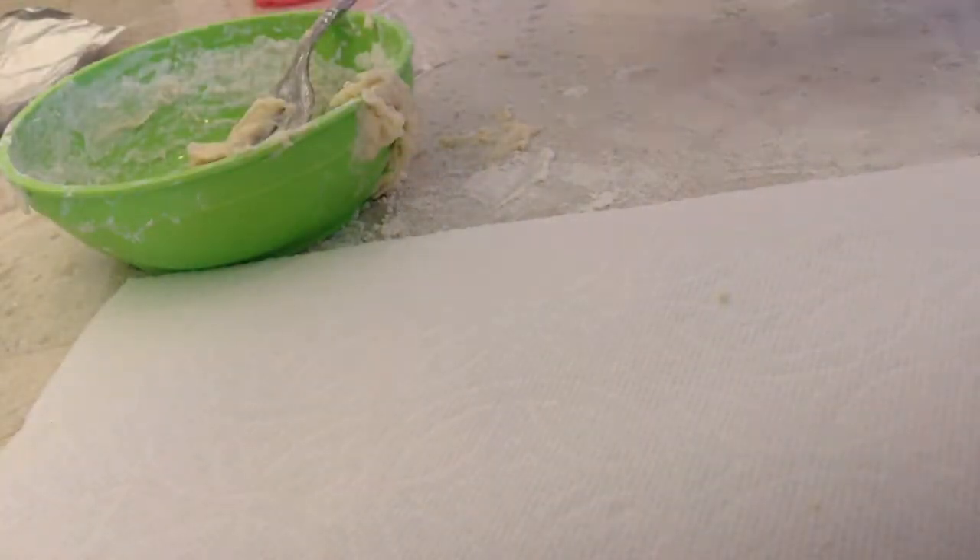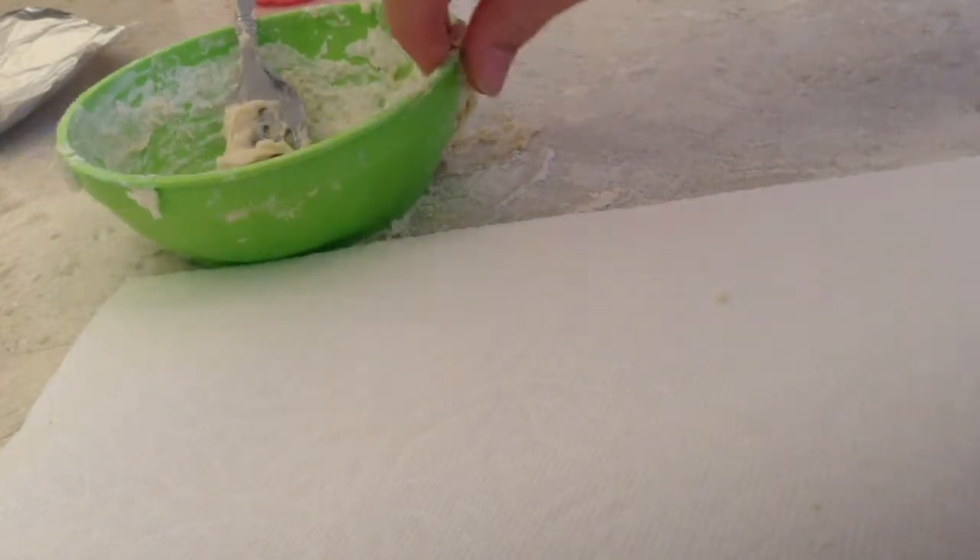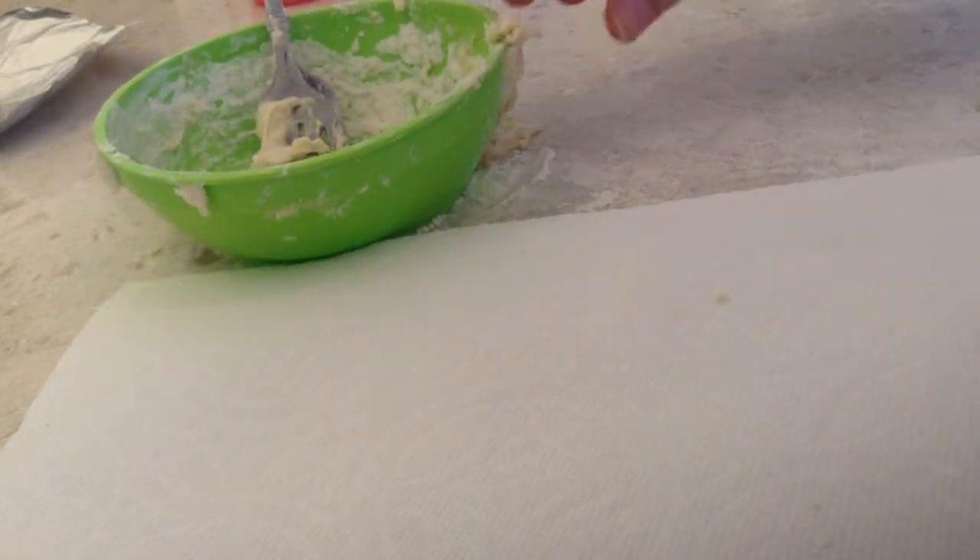Hello, today we are going to be making hamsters with hamsters.